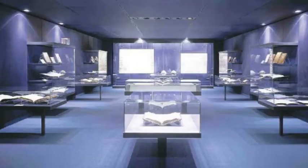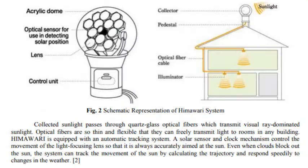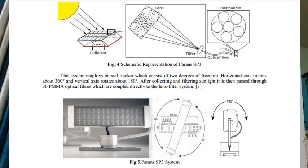Normally some museums in France, UK, and America use this technology to illuminate their pictures. There are two companies called Himawari and Parans that also use the same technology to illuminate rooms. Let us try it in India — let me show you how I made the project and how easy it is to make.